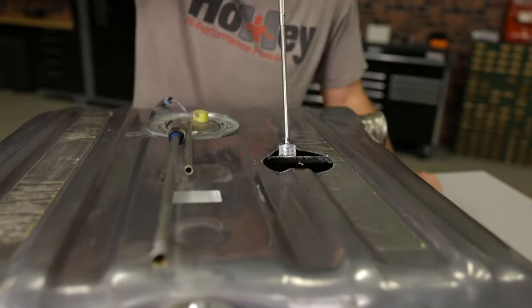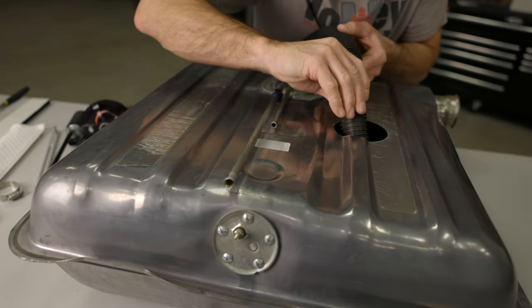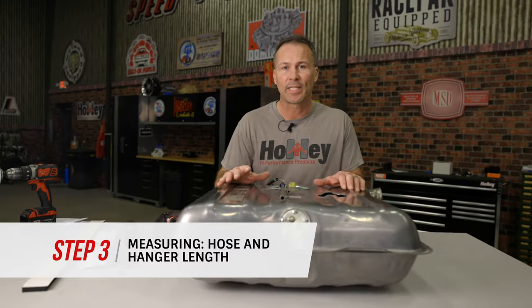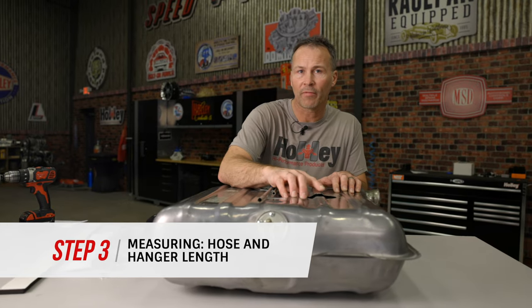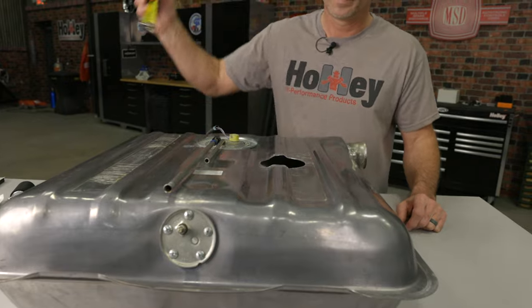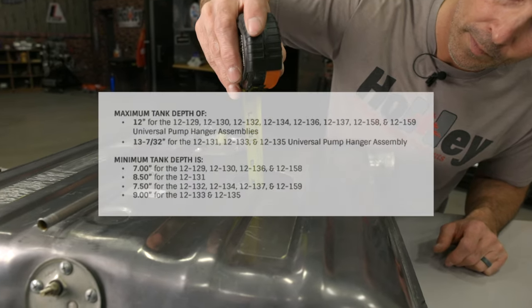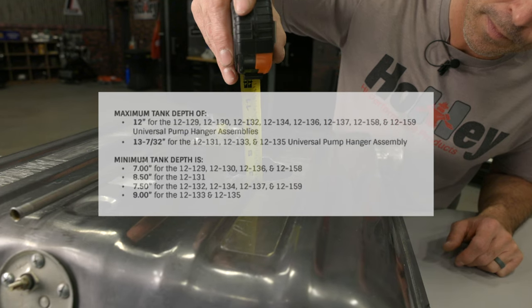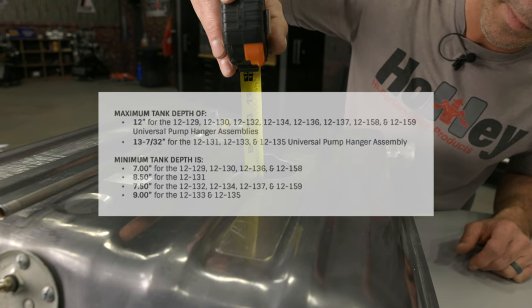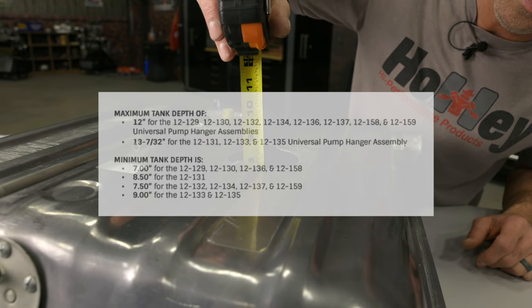Remove and clean any debris that may have fallen into the tank during the hole cutting process before you start the installation. Next, measure the tank depth from the highest part of the fuel tank to the very bottom of the floor directly below. The maximum tank depths our pump modules can accommodate vary from 12 to 13 and 7/32 of an inch depending on which pump module you choose, and minimum depth requirements range from 7 to 9 inches depending on the model.